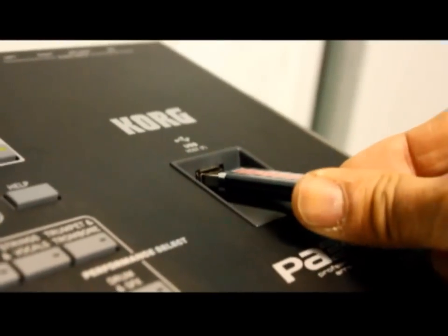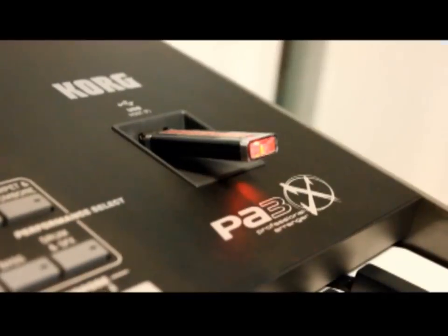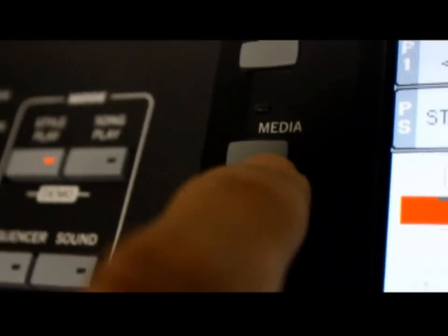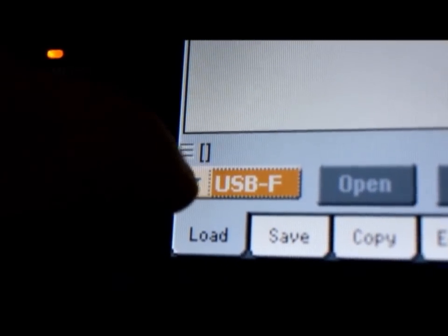Introduza o PA-3X, o pendrive no slot apropriado, contendo os estilos a serem carregados. Aperte o botão Mídia. Selecione na parte inferior do visor a opção USB.